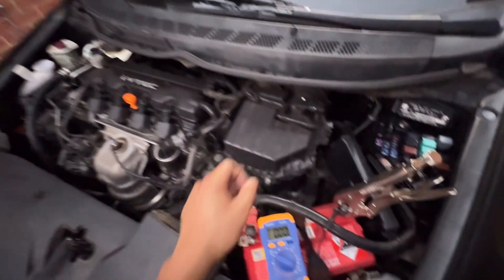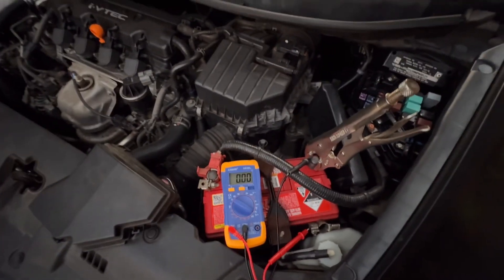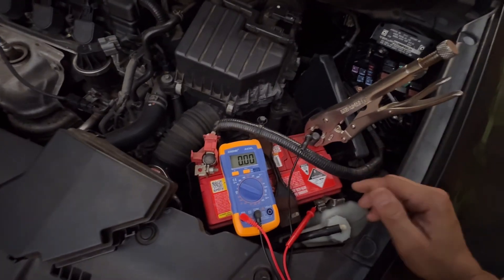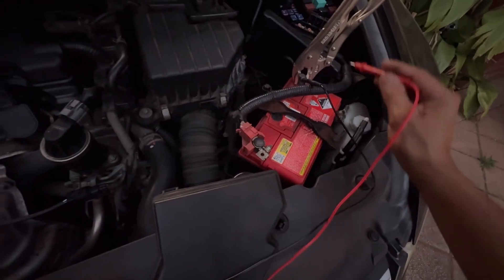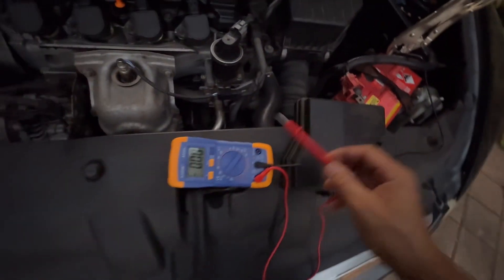Remove the pieces inside and also the alternator. If you finish removing those, you can test the alternator as well. If there's no leakage, attach the cable back into the terminal.